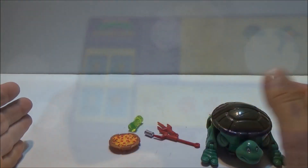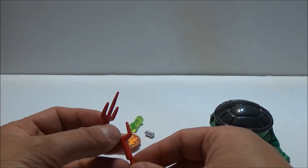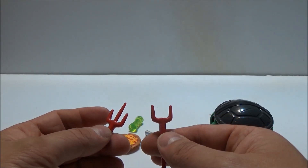Here's everything minus the instructions outside the box. Here we have Raphael's sai, both in the traditional form and in the secondary mode. I don't exactly know what this is — maybe it's a fork.